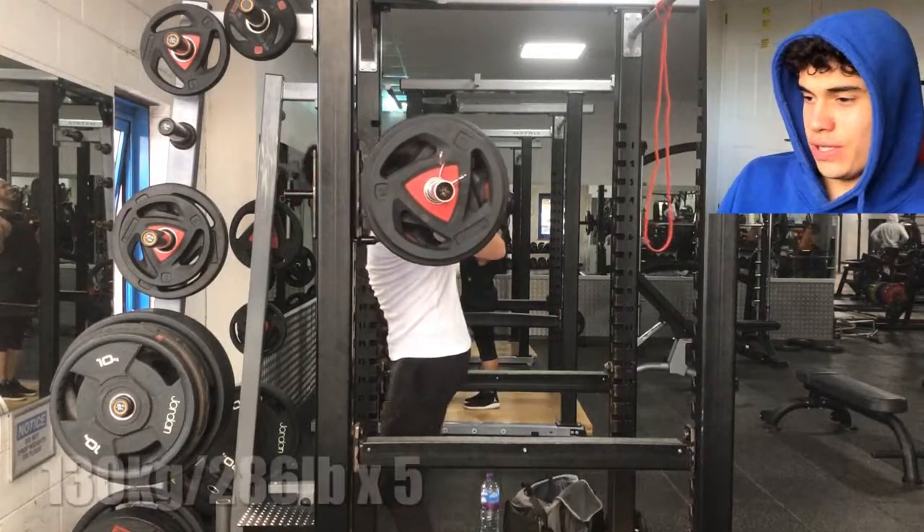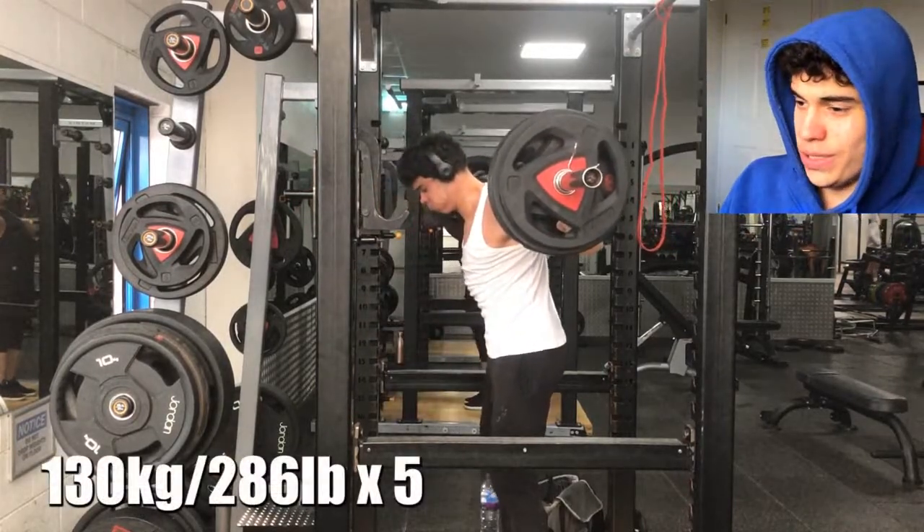I'm gonna try something new — putting myself on screen while yesterday's training plays. Let's just begin straight away. As you can see, we've got squats first, as always.